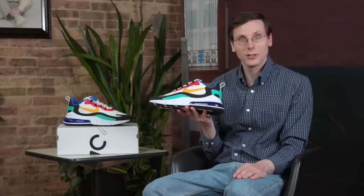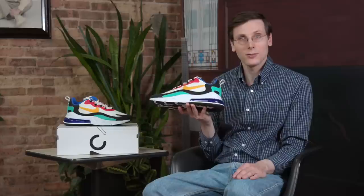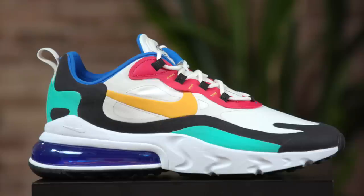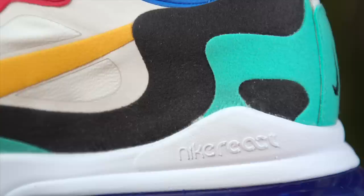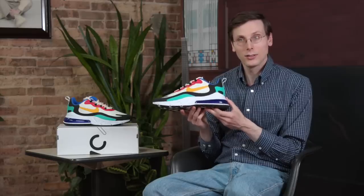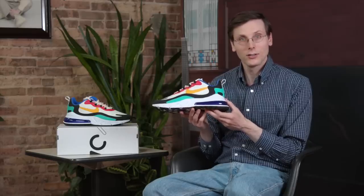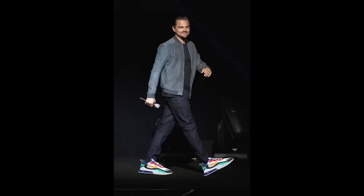I spent so much time thinking about this, analyzing the question, and trying to find the right answer. I thought about how this is a casual, friendly shoe. It's lightweight, summer-friendly. The type of person that I think this shoe is perfect for is Leonardo DiCaprio. It would just really look good on him. No question about it.